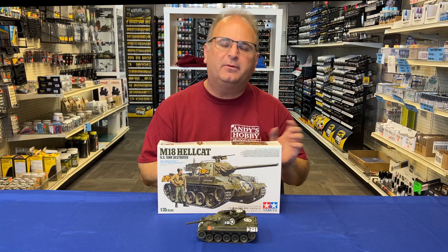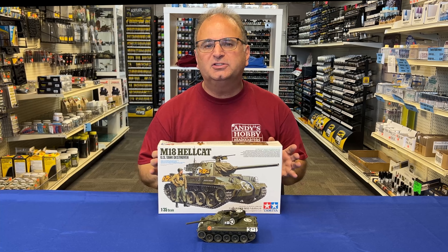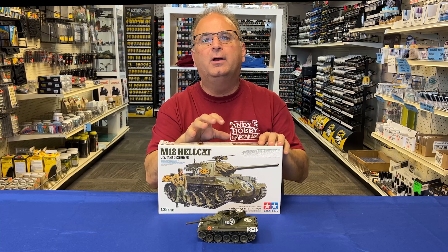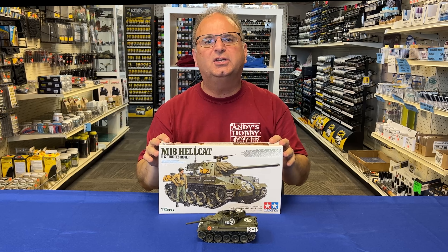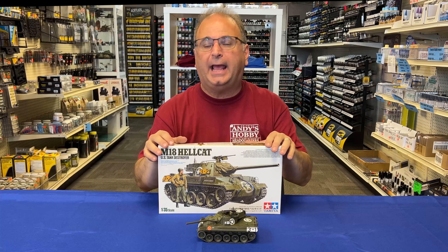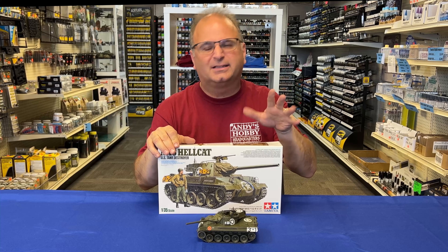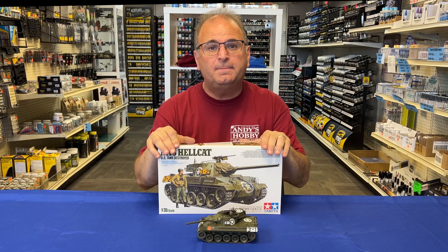Today we are building up the Tamiya 1/35 Scale M18 Hellcat, and it is a beaut. Really cool kit, goes together beautifully. This video is going to be a little bit different than some of the other build videos I've done in the past. This one is going to put more emphasis on the actual build portion, and how the kit goes together. So when you're seeing individual steps, you're going to see the instructions in the corner of the video to let you know how it goes together, what we did for it, things like that — just to make it easier when you actually get your kit.